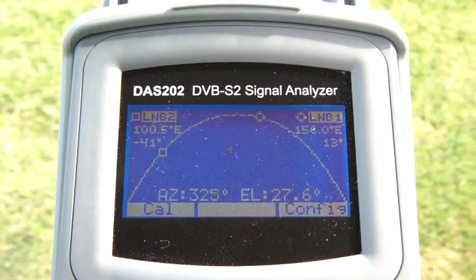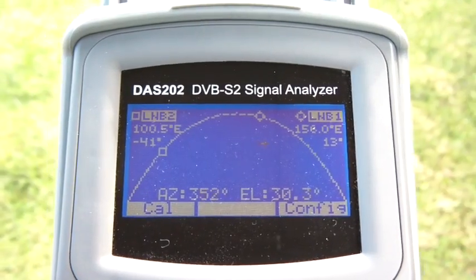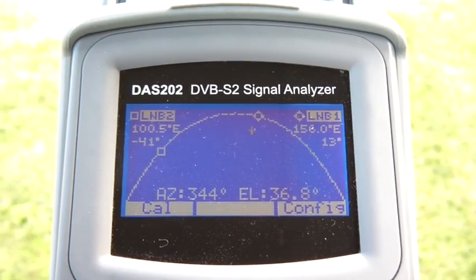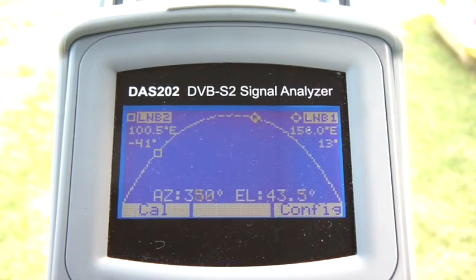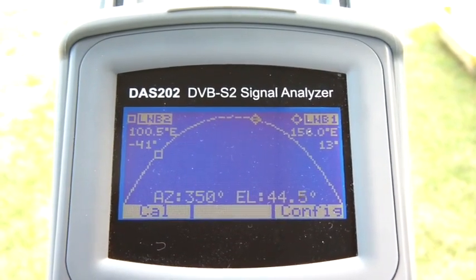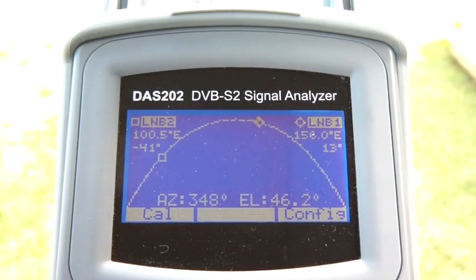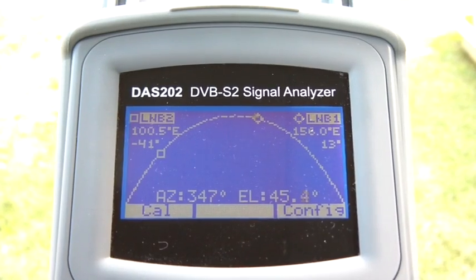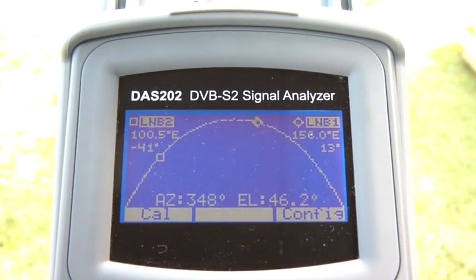So the first thing I'm going to do is get my azimuth correct. I'm going to pan the instrument across, come back to the west a bit, and then raise the elevation. I'm going to go back to the east and raise the elevation until the little flashing square is inside the circle. Now looking at the bottom of the screen we've got our azimuth and the elevation at 45 degrees, and we're in Melbourne.